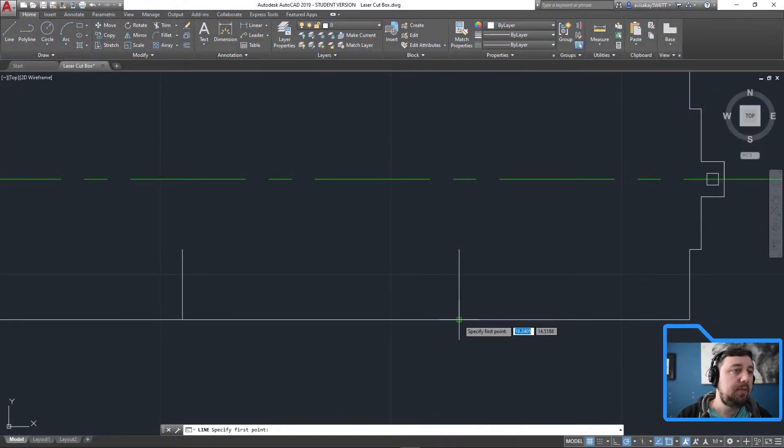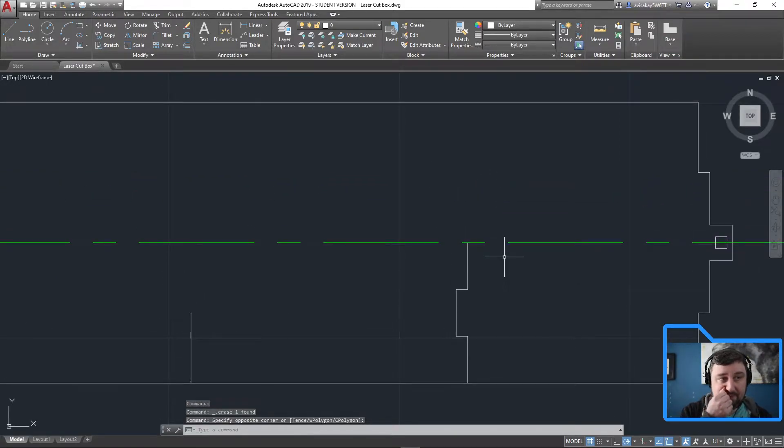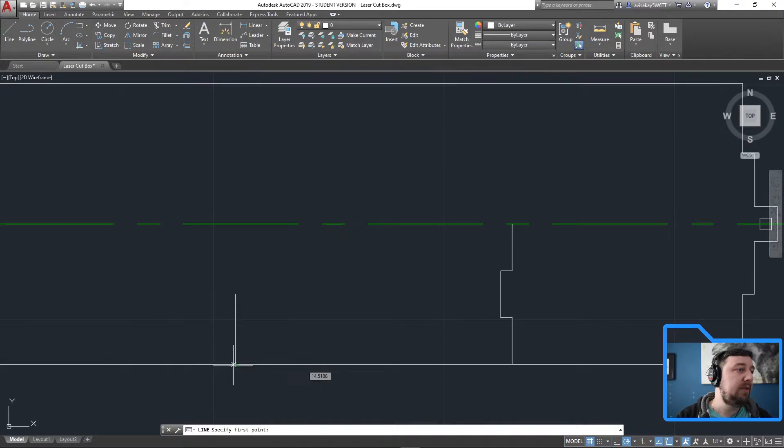Going back to the drawing, line from here: up 0.5 enter, over 0.125 enter, up 0.5 enter, over 0.125 enter, up 0.5 — click. Now I have my zigging and zagging. Then I'll do the second one: point five enter, over 0.125 enter, up 0.5 enter, over 0.125 enter, and then just straight up.